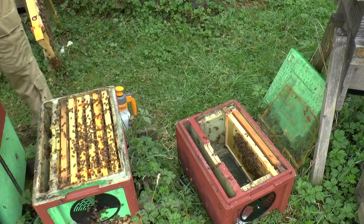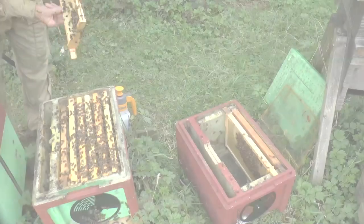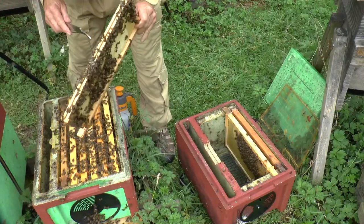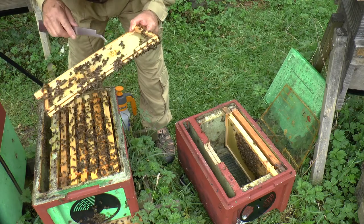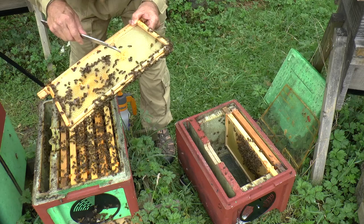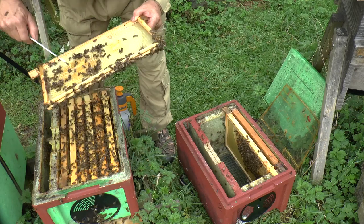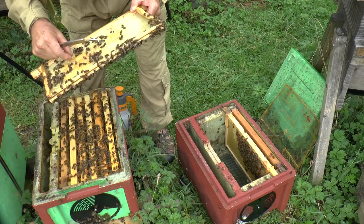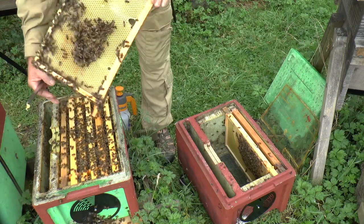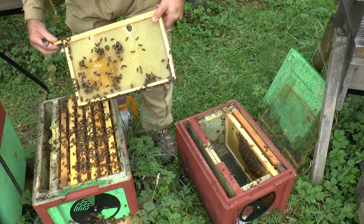In doing that I discovered that in fact these bees were attempting to raise their own queens, but of course all they could do is make play cups because they didn't have a queen in there to lay eggs. They were thinking of building their own queen cells, but that was thwarted ambition. So I'm just going to shake those off.